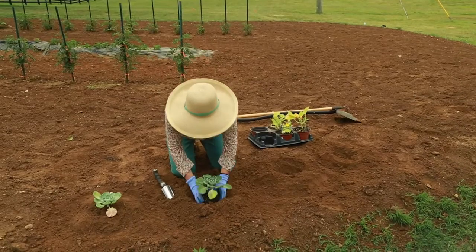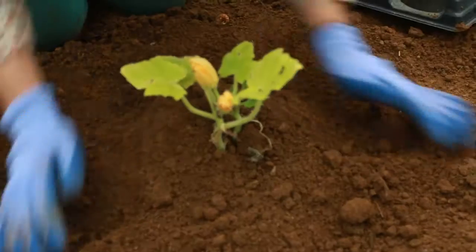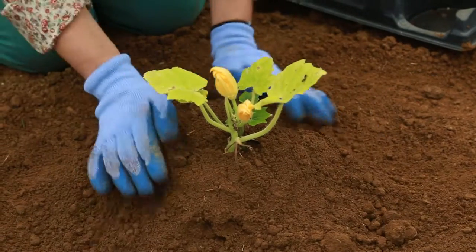Whether you're using packaged seeds or seedlings that have already started growing, planting in hills works well for sprawling plants like winter squash and cucumbers. Hills are usually a mound about a foot in diameter, spaced far enough apart that the plants have room enough to grow.